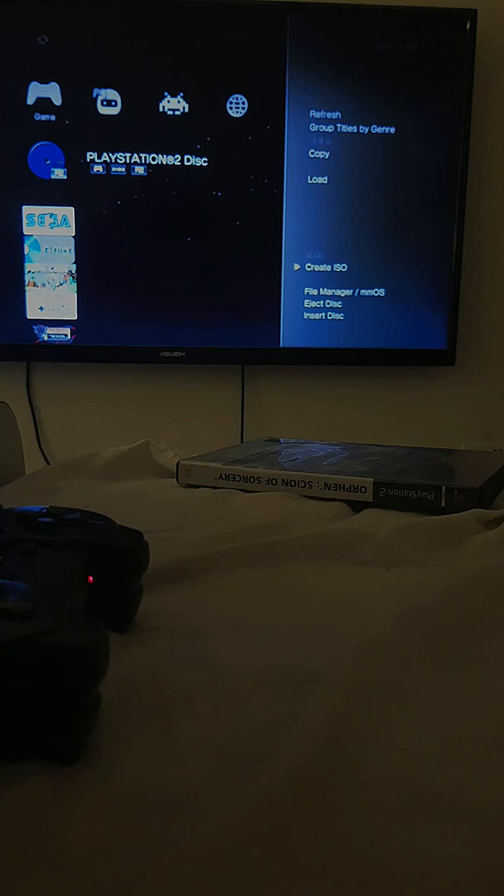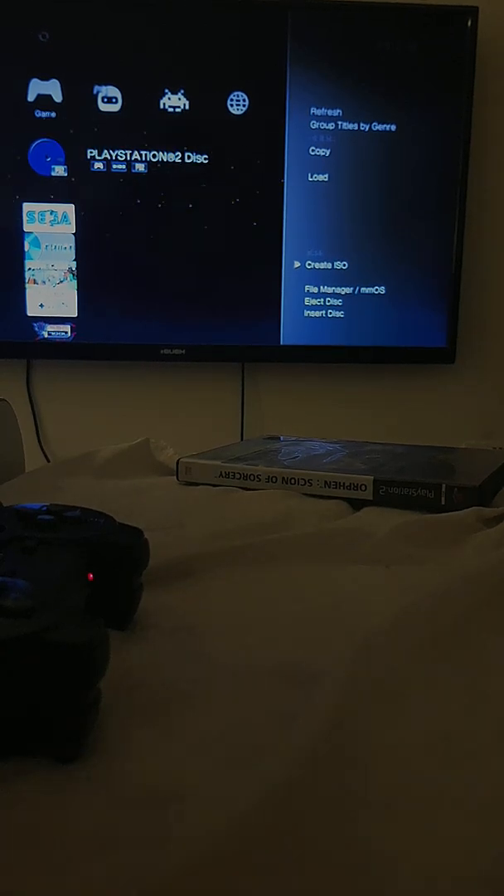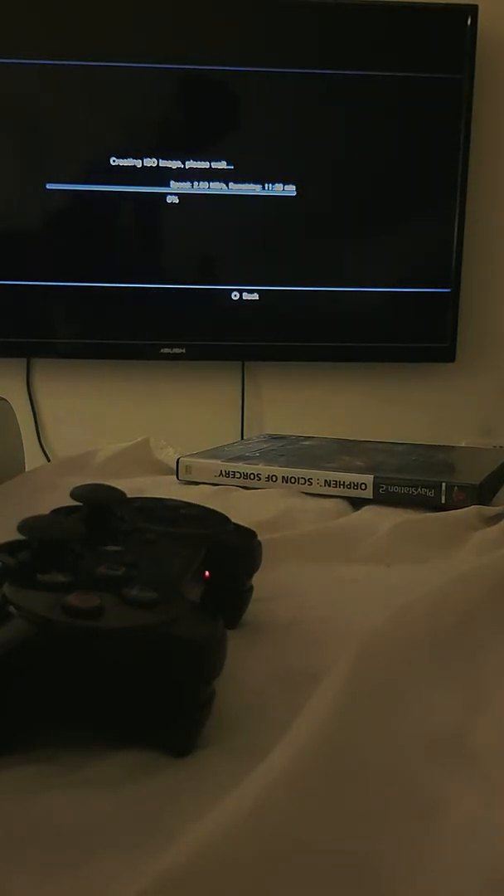And you want to click on Create ISO — if you guys can see that — tap X. And your disc should start burning to your PS3, so I'll be back after this is done.